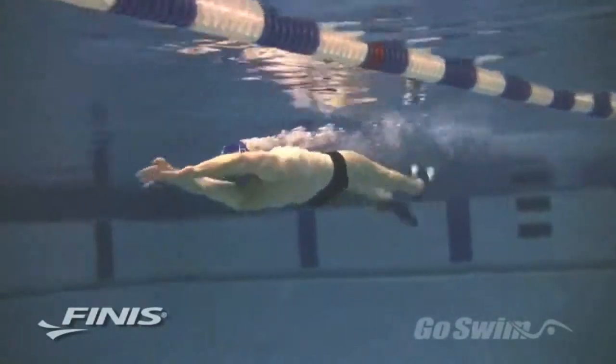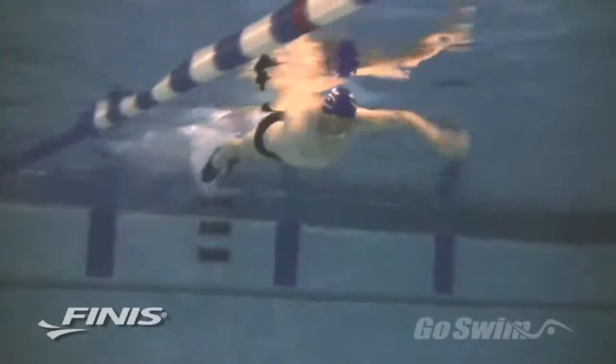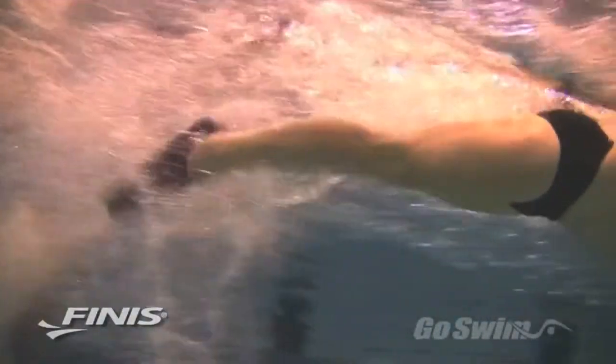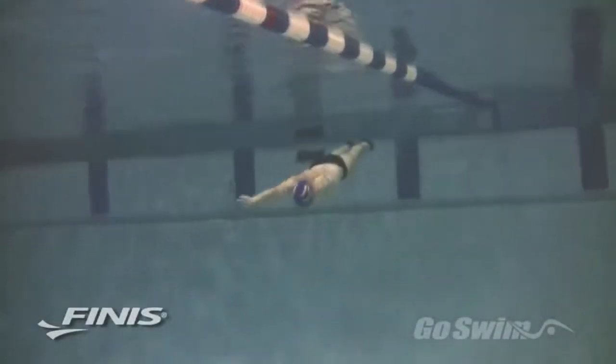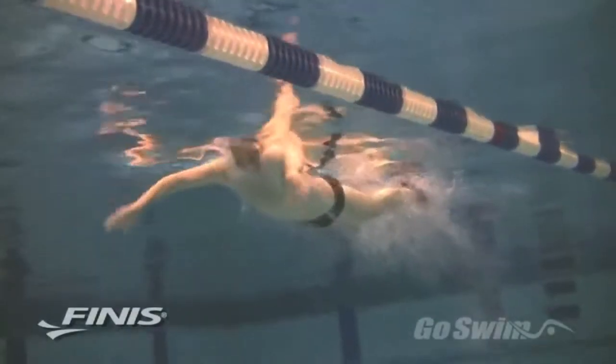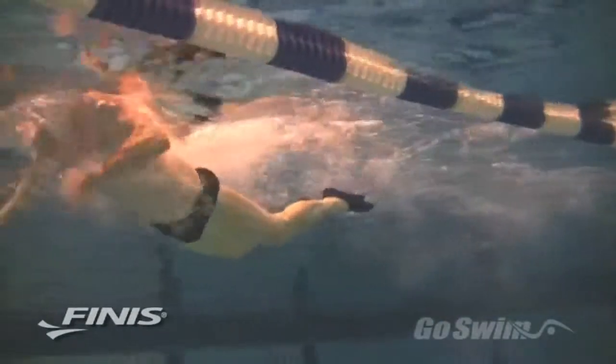The Z2s are also used in backstroke training, where they help you build strength on the down kick as well as the up kick. And for butterfly, the Z2 is hands down the most valuable training tool on the market. The Z2 makes it easier to swim fly correctly, and you can swim more fly without your stroke falling apart and with less risk of shoulder injury. Unlike most other fins, the Z2 doesn't give you so much help with your fly that you feel lost when you take them off. The unique combination of channels and curves eliminates lag time between foot action and fin action, giving you a natural feel but enough propulsion to maintain great technique.